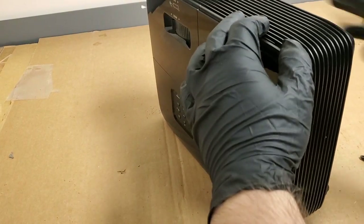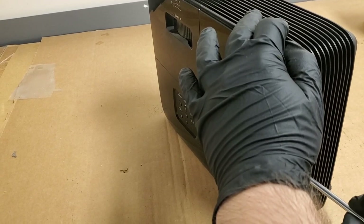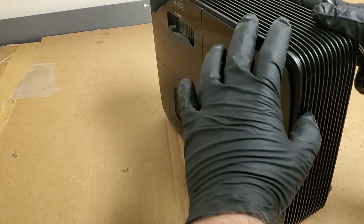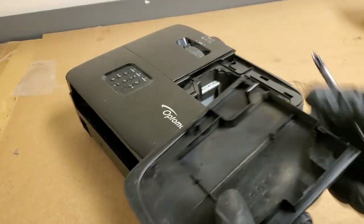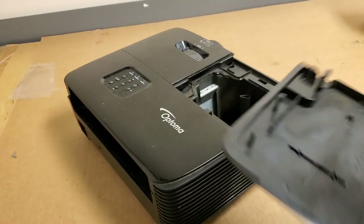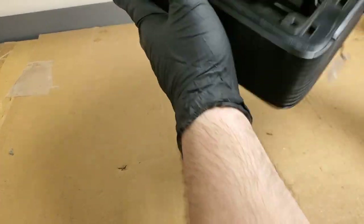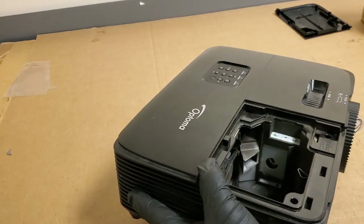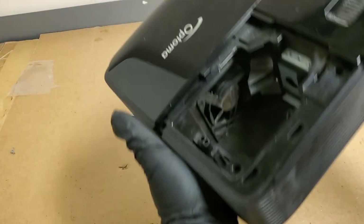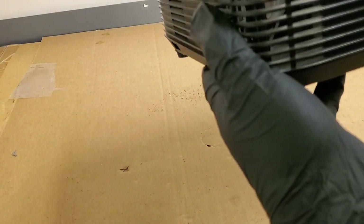Getting that little screw out — there it goes. It just slides over. It's not terrible in there. Looks like he did give it a little bit of a cleaning. I can see some dust there. Definitely ran hot — that plastic's very heated looking.